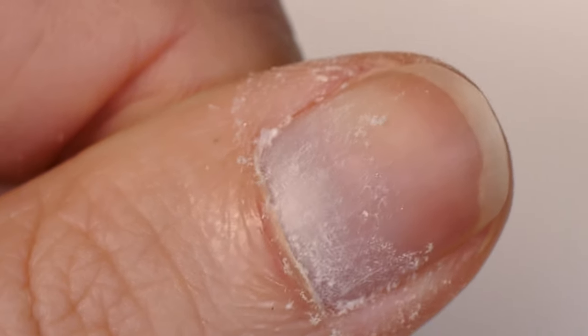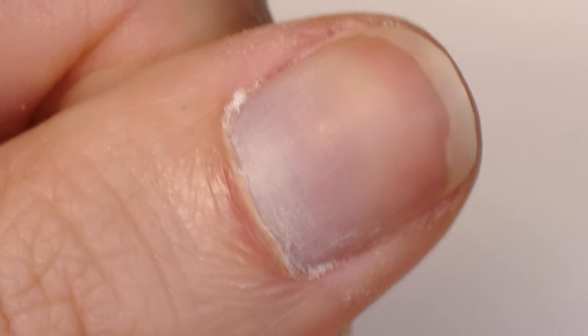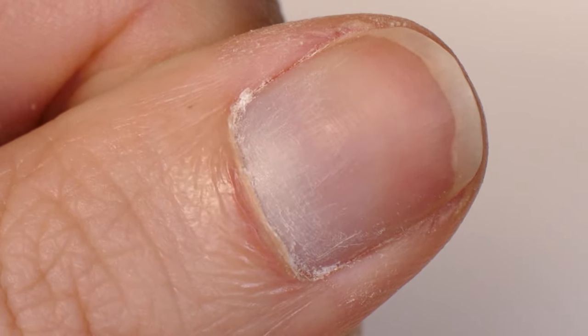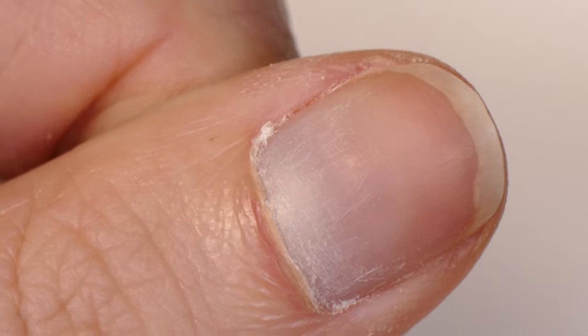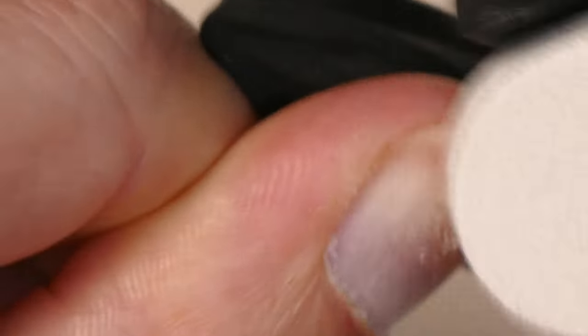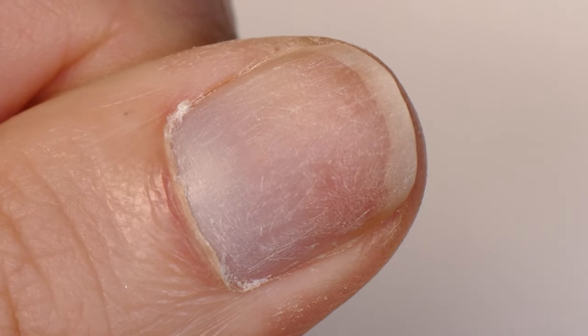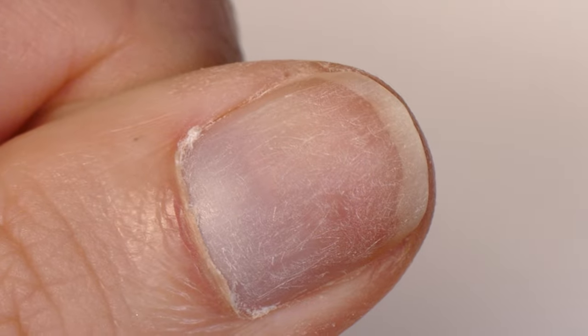Your nails should have kind of this look to it, and now we've already got this back area prepped on our nail plate. Can you see how I was able to remove all of that white cuticle? To prep the rest of the nail plate, go through nice and lightly to remove that shine and that smooth texture from the surface. Gel needs something to adhere to, and by having a nice etched surface like this, your gel is going to be able to grip onto your nail plate.